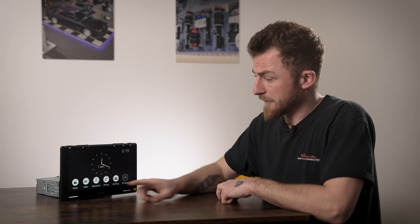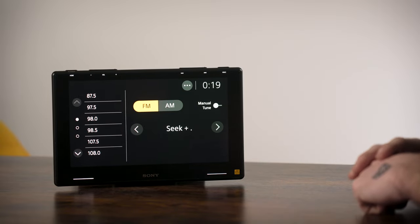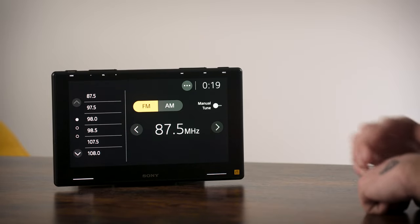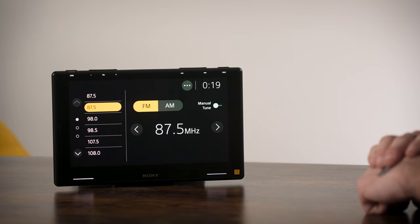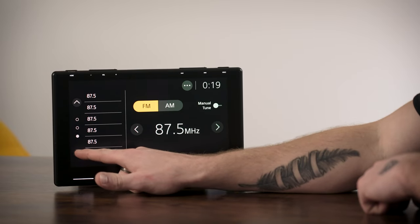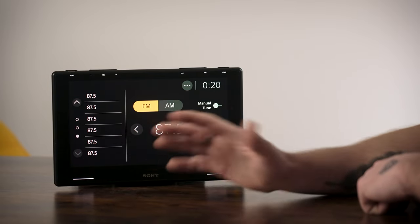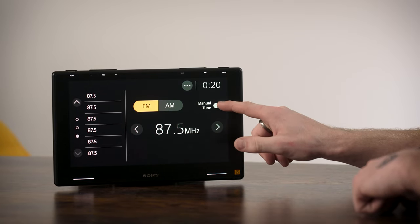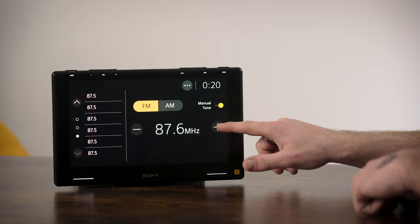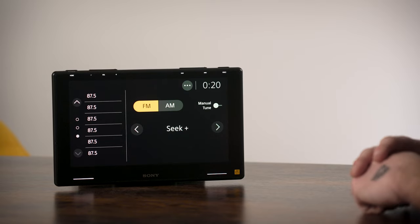Let's go into the radio - this is your main radio screen where you can tune into a station. We don't have an aerial connected so it won't find anything, but you can preset a channel by pressing and holding - that sets it as a preset. You have multiple presets, around 15 to 18, and you've got FM, AM, and a manual tune button. You can tap to manually tune or turn that off and it'll auto-tune to the next available station.